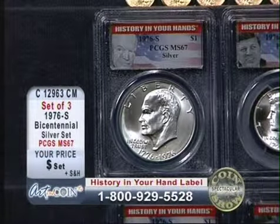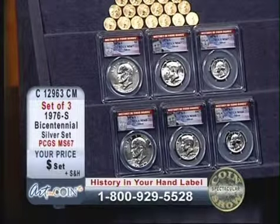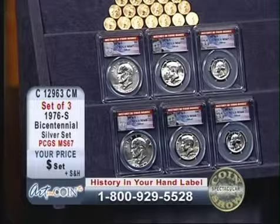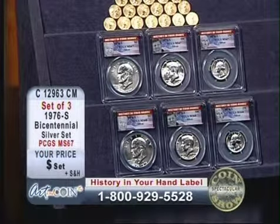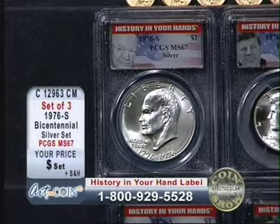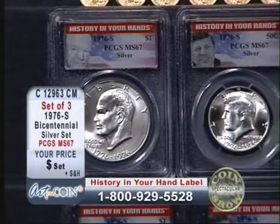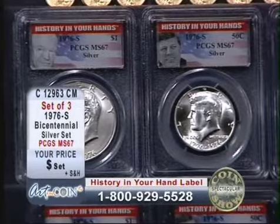It consists of — and these are solid silver — a silver Ike dollar, a silver Kennedy half dollar, and a silver Washington quarter. Each one of these coins has a unique reverse, which was used only for this set.